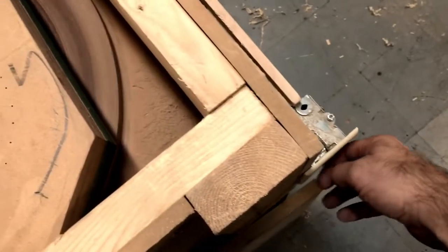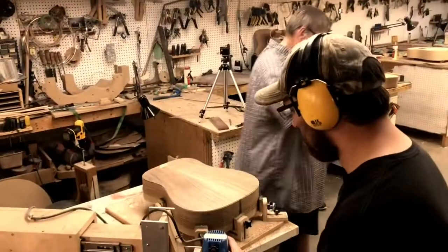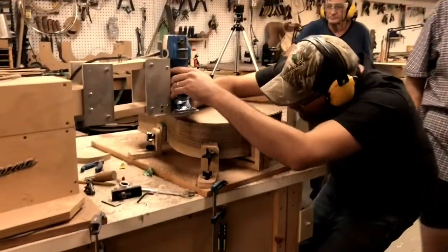It maintains the shape of the guitar, adds a lot of strength, and it's a pretty neat machine. I just made it from a barn auger gearbox I got from a neighbor, Danny Wiebe. Here's the binding channel cutting machine.